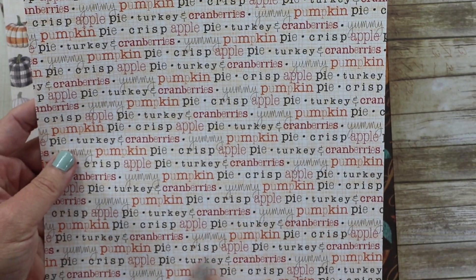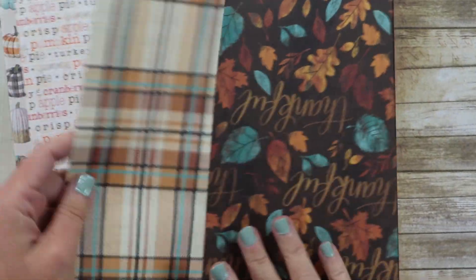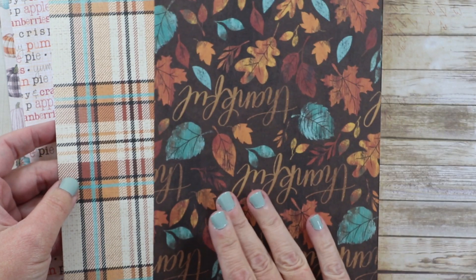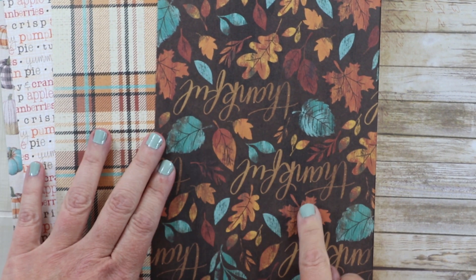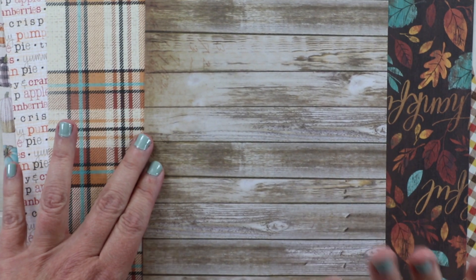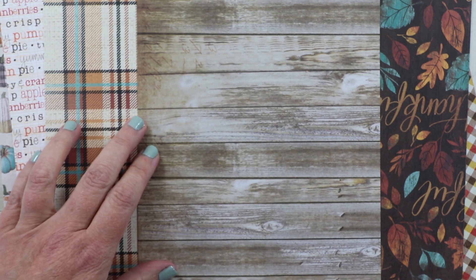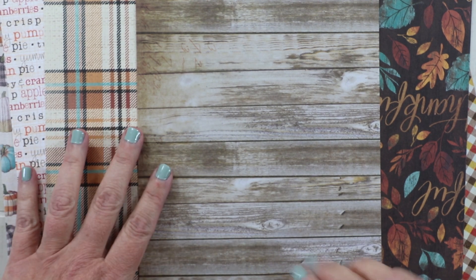There's a really nice all-over pattern with different sentiments for Thanksgiving or fall, and a second plaid. I didn't wind up using those two because they might be too large for the size of card I was working with, but I will be using them soon. There's also that pretty blue paired with rich warm colors. I also brought in a wood grain paper from my stash — not from Hobby Lobby. I love working wood grain into projects because it adds a faux texture, warmth, and helps bring everything together.